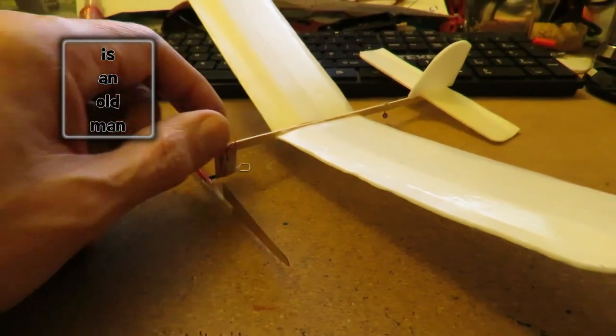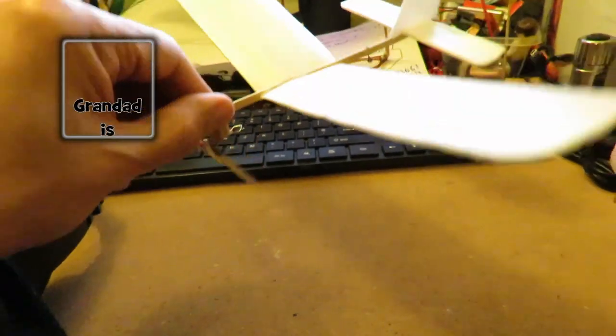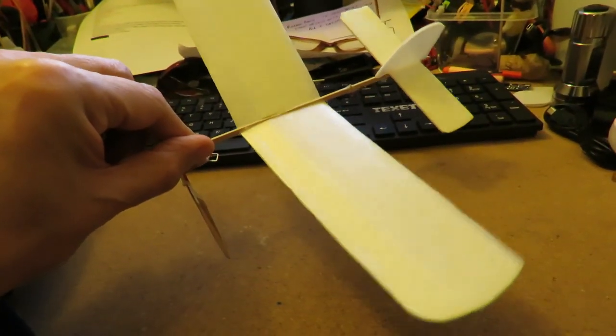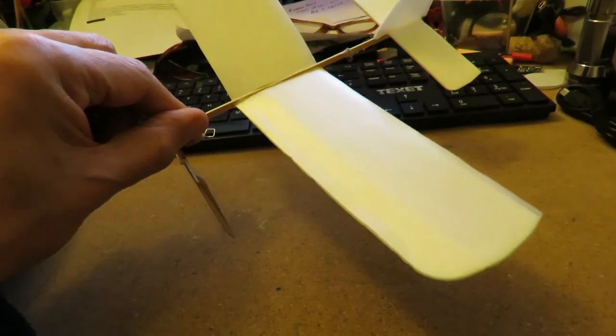Hi guys, just reading the comments on my video where I was trying to fly this little glider — a rubber band powered aeroplane that I made from a coffee stirrer and styrofoam plates.